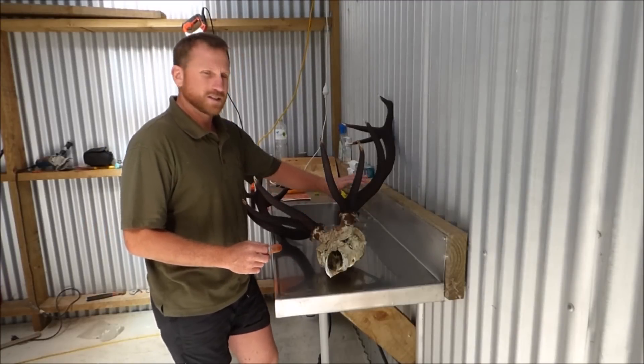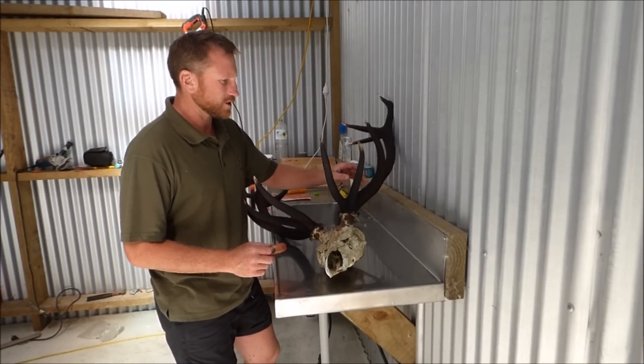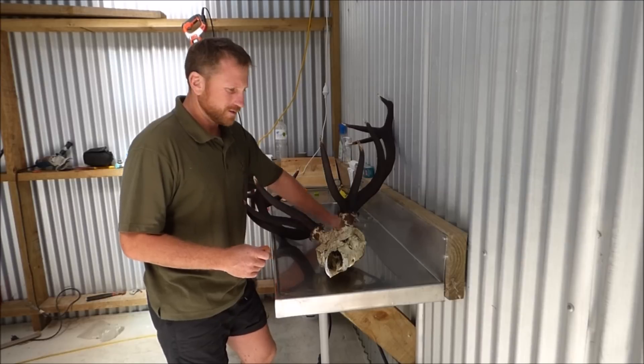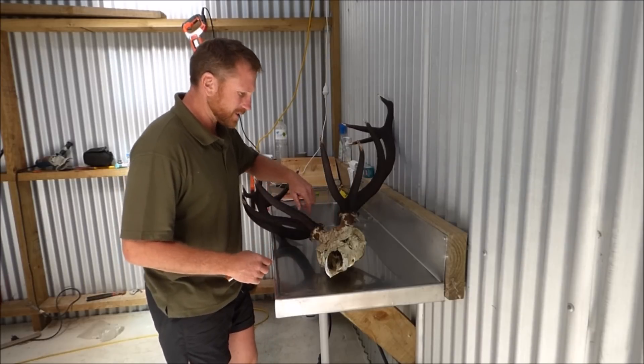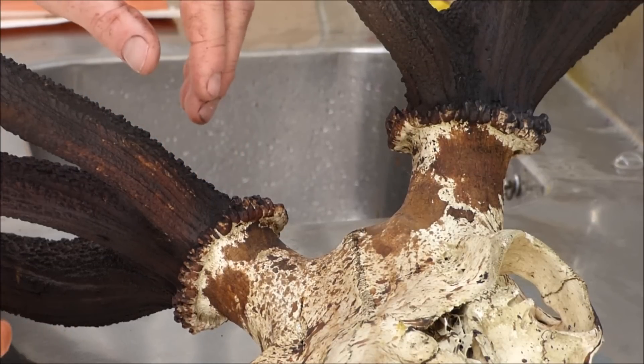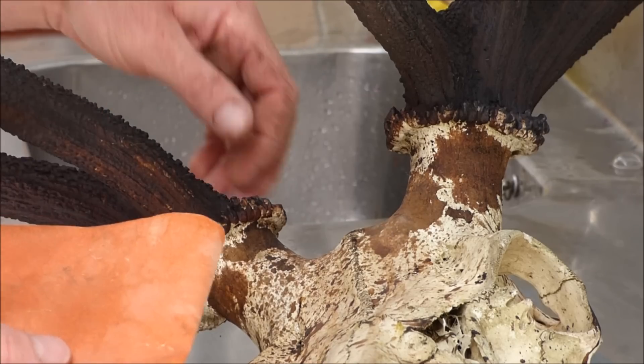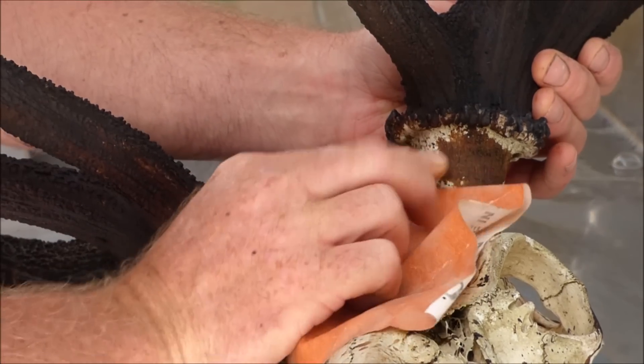The potassium permanganate staining is all done and it's mostly dry now. Because I made such a mess of the skull, I'm going to have to scrape it all down with some sandpaper — so I'll pop into that.